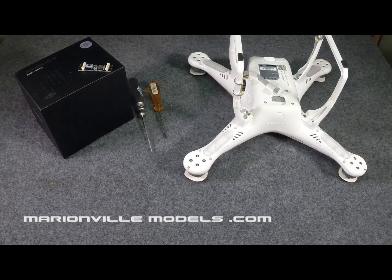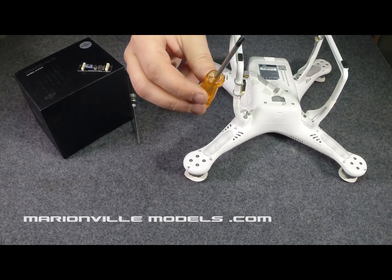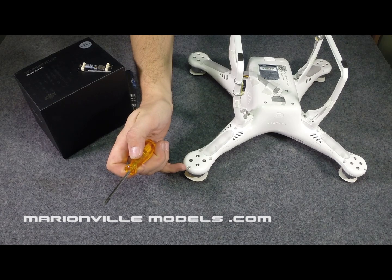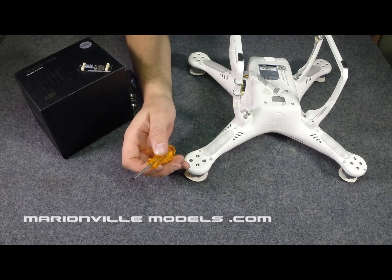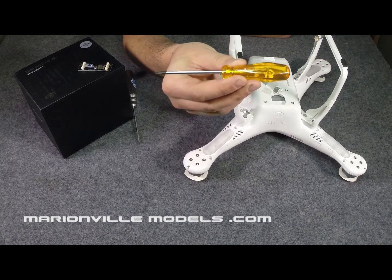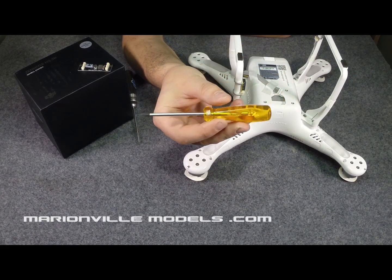The first thing we need to do is remove the top half of the body shell. You'll need your 2mm Allen driver and also the small Phillips screwdriver — this is for taking off these small Phillips screws here. Now, a lot of people have problems taking these off because they chew up very, very easily. After a lot of digging about, I've eventually managed to find a screwdriver that fits them perfectly, and this is not a DJI screwdriver.